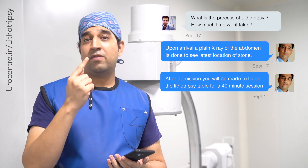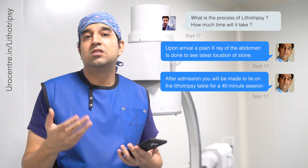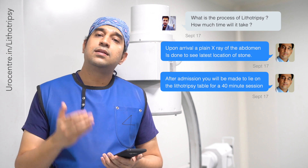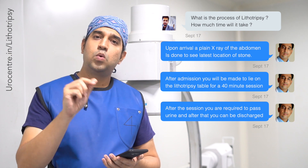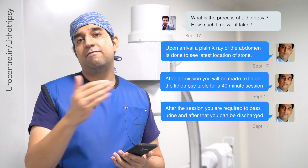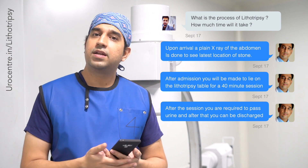Under live x-ray using fluoroscopy, we focus on the stone and start the process. The first shock wave produces a sound that startles the patient, so we give you ear muffs to reduce the noise. We then start with a low intensity of sound energy and slowly increase it.